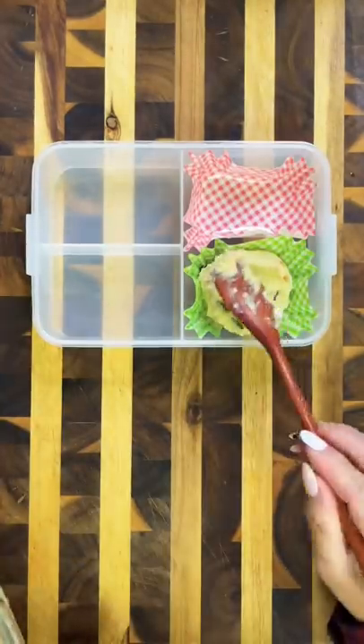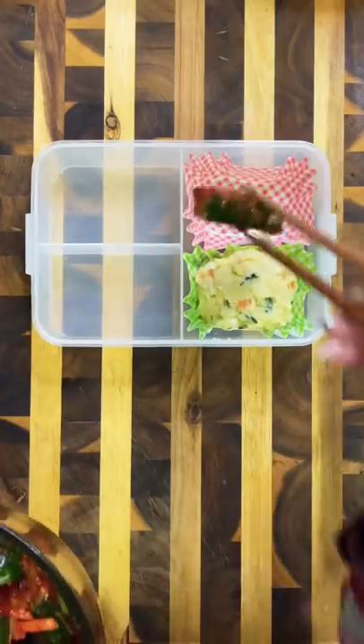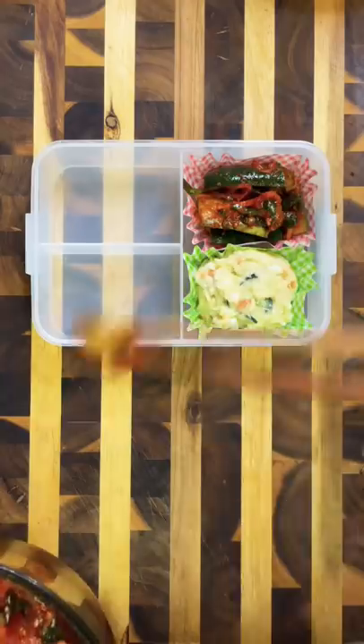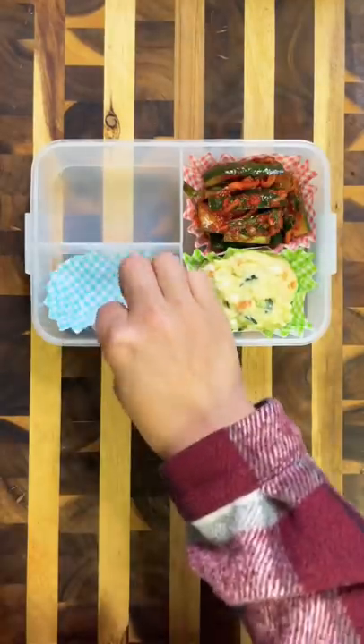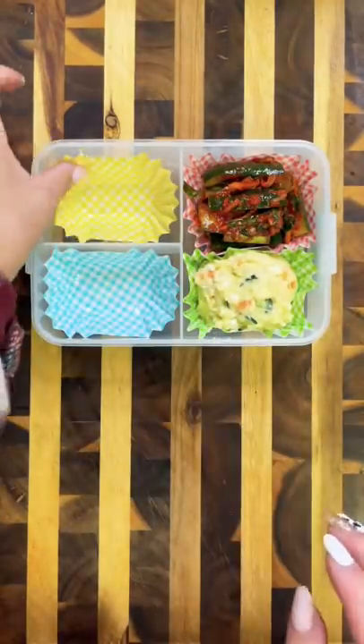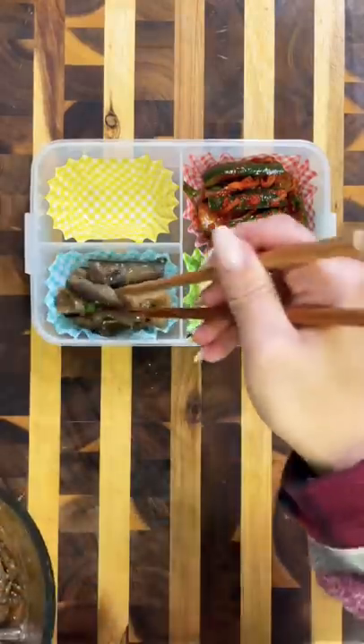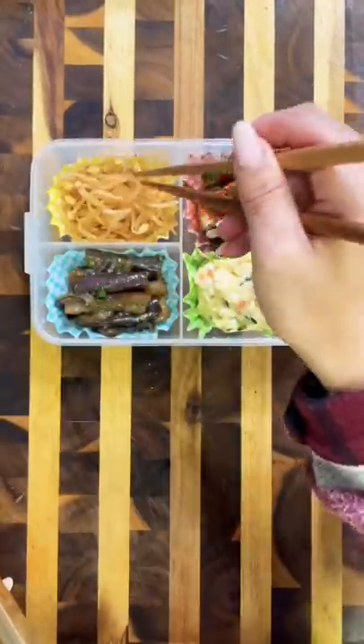For this top portion, I'm going to be packing in a couple different banchans because I made a couple the other day and I want to make sure that they get enjoyed. Banchans mean small side dishes in Korean, and the ones I have today are egg potato salad, cucumber kimchi which is one of my favorites, steamed eggplant, and lastly some bean sprouts.